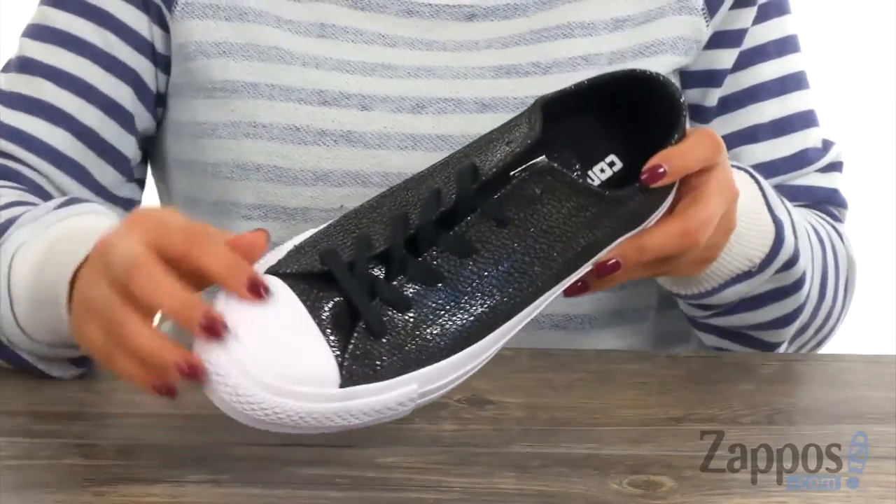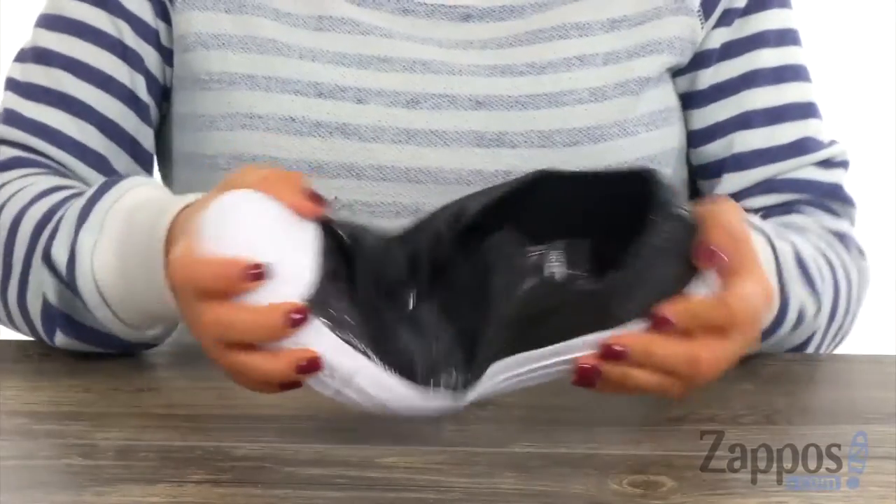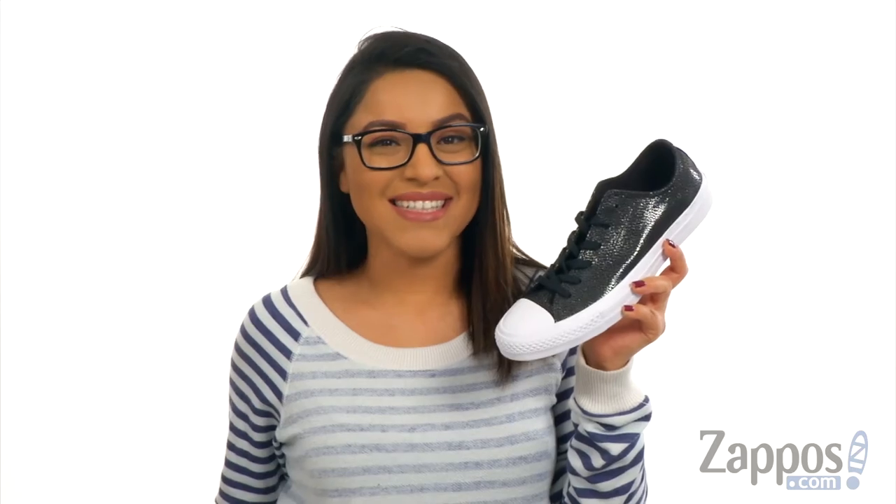They offer the traditional rubber toe box along with a nice rubber outsole that's lightweight and flexible. Add this shimmery and shiny pair to your shoe collection today.